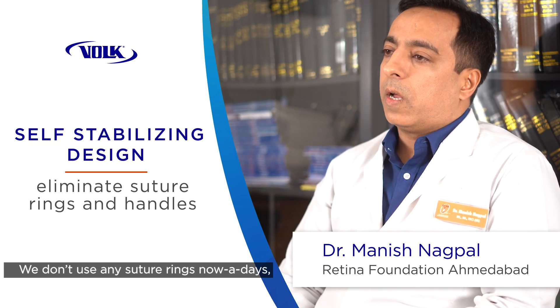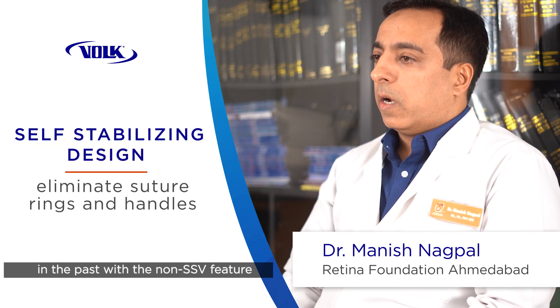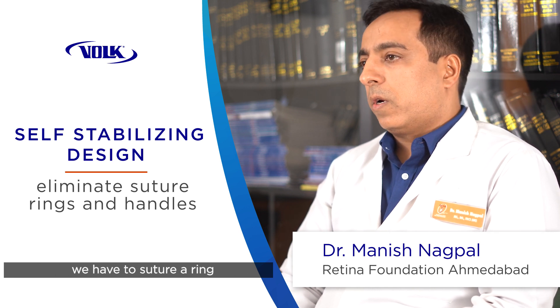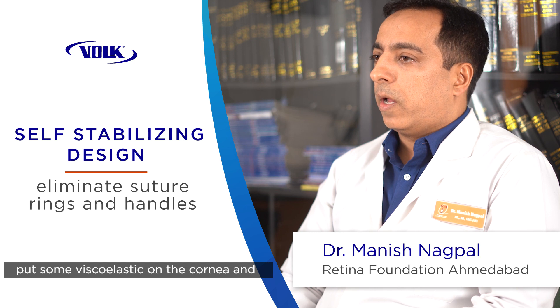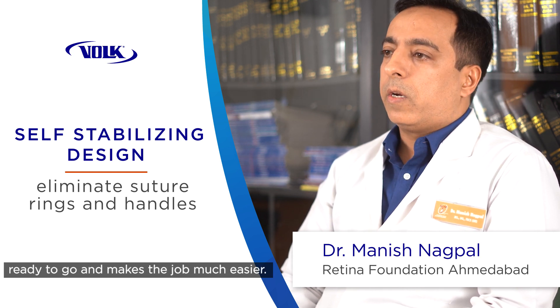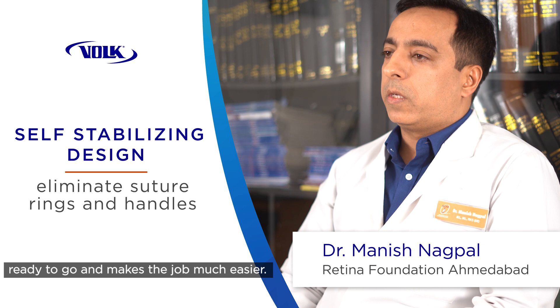We don't use any suture rings nowadays. In the past with the non-SSV feature we had to suture a ring and put the lens, but now we just put some viscoelastic on the cornea and place the SSV on top of that, and we're ready to go — it makes the job much easier.